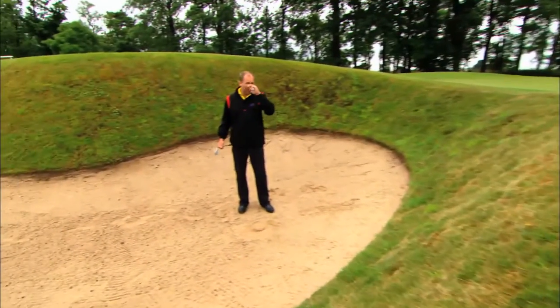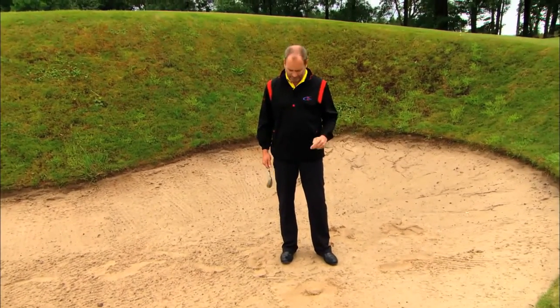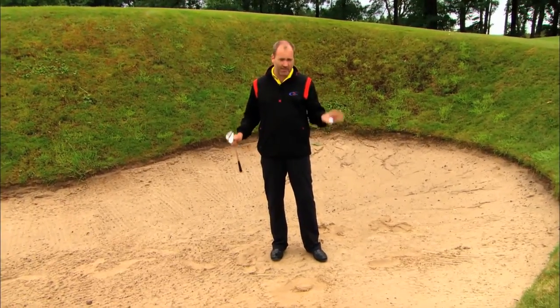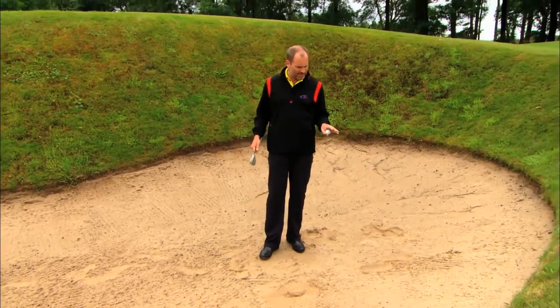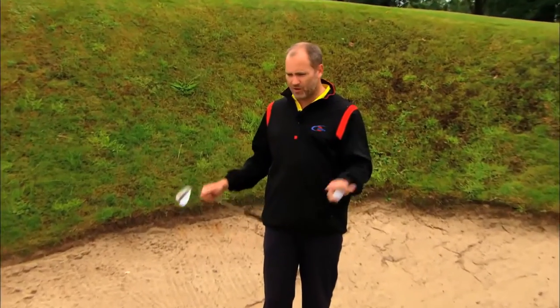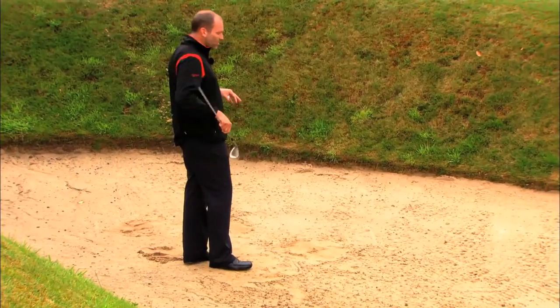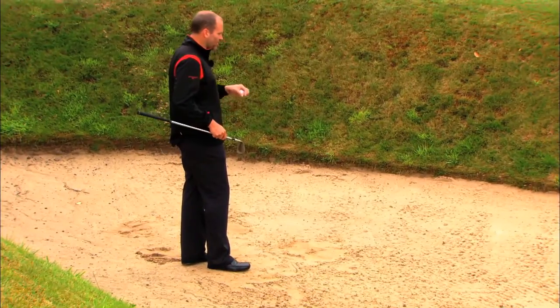I'm going to demonstrate some bunker shots but in a very different way — this is how I would play it. The conditions are very, very wet, which makes the sand very compact, slushy, and heavy.